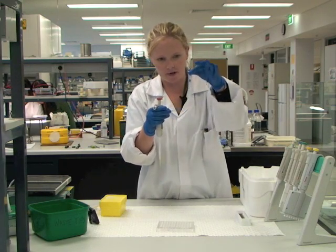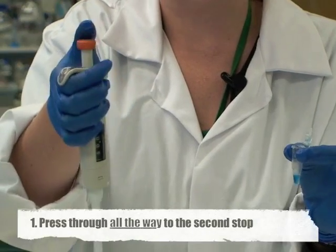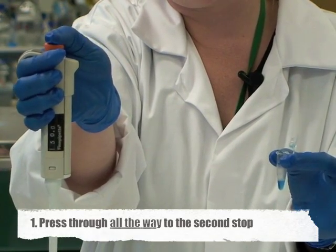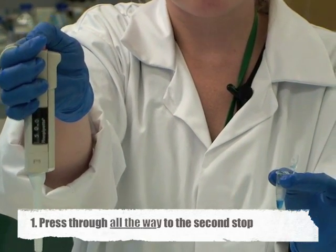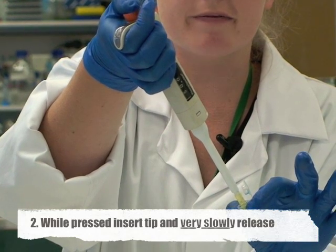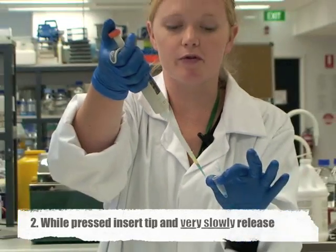In order to do this, take your liquid — you might be able to see there are quite a few bubbles in it, it's a detergent. To dispense the correct volume using the reverse technique, depress the plunger to the first stop and then take it all the way down to the second stop. While it's still depressed to the second stop, place it into the solution and very slowly release it all the way back to the top, then slowly remove it.